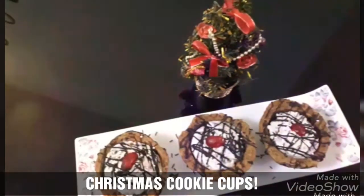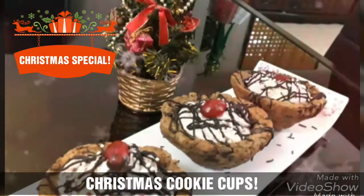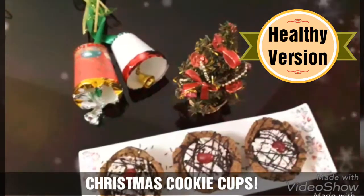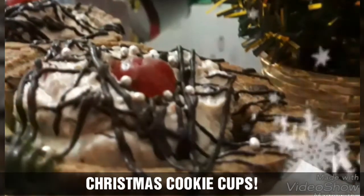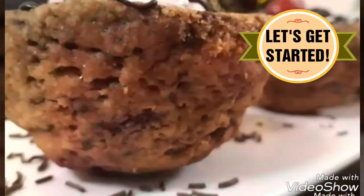Hello everyone! This is Sakshi and you are watching Flavours. In today's Christmas special episode, we are making Christmas Cookie Cups. These are very different and innovative as we have a base made up of chocolate cookies which is filled with a Christmas flavored Shrikhand.